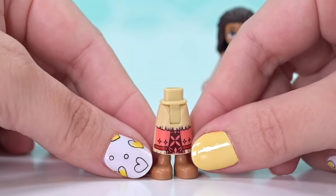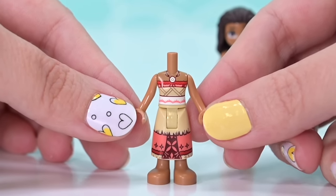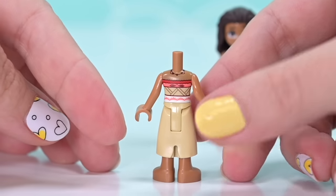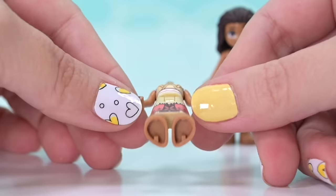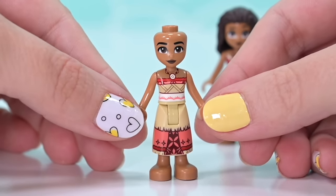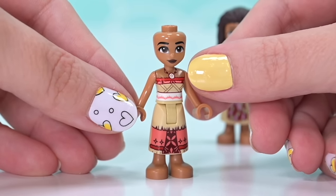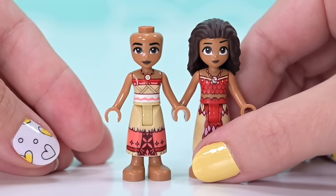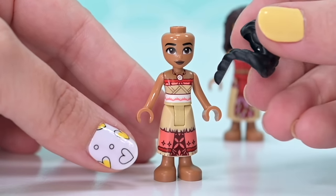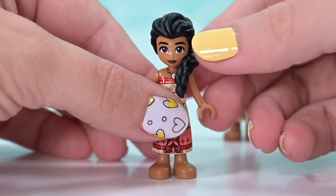The exciting part about this set is the inclusion of Moana's mum, which might seem strange but she's on the boat when they set off on the wayfinding boats at the end of the movie. It's really nice to have another Polynesian character. Moana's mum has a brand new outfit - pretty spot on to the movie, slightly off on the color scheme but I like it very much. Her face print is great too - unlike Moana's with the big weird-shaped eyes, these ones look more normal with little creases at the side to suggest she's wiser.